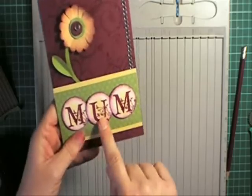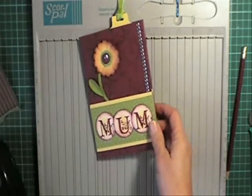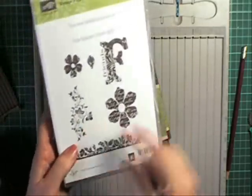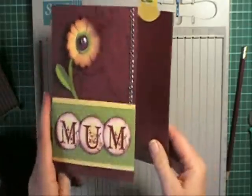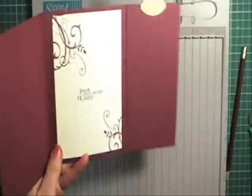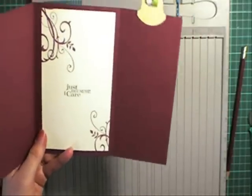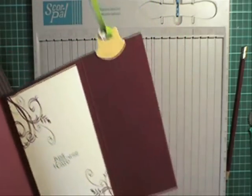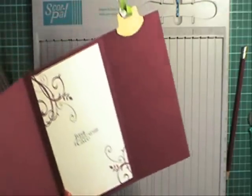And to get this monogram look I've used this stamp here from Vintage Vogue on each of my letters that spell Mum. And inside I've used the background from the Motifs set, and the 'Just Because' sentiment is from a Hostess set called Best Yet.